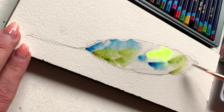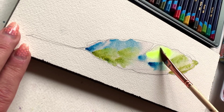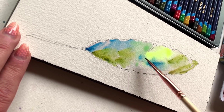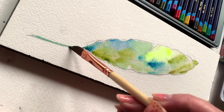My brush isn't very wet at all because the page is pretty wet. The point here is just dab in some pigments, a couple different color options. And then when you've got them on there, go ahead with a clean brush, a damp brush, and blend them together.